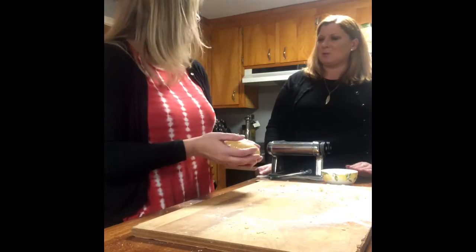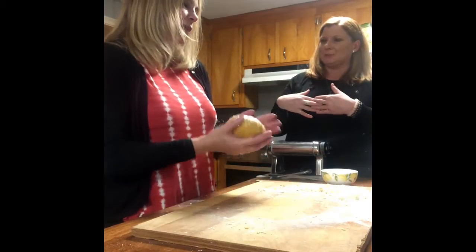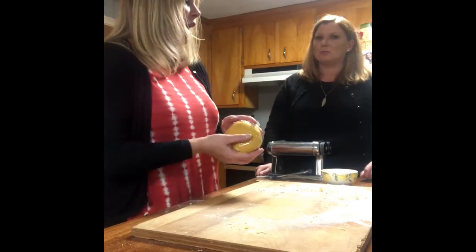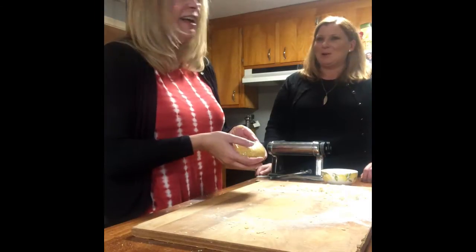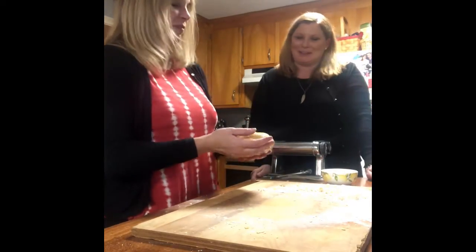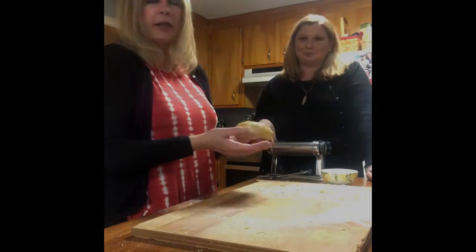If you didn't let it rest, what would happen — is it a stretchy issue? Yeah, just like with any dough, the glutens need time to relax. It just shrinks back into itself if it's not rested and the gluten isn't developed. So we would definitely want to put it aside for that 30 minutes — and like I said, you can make it a couple days ahead of time.